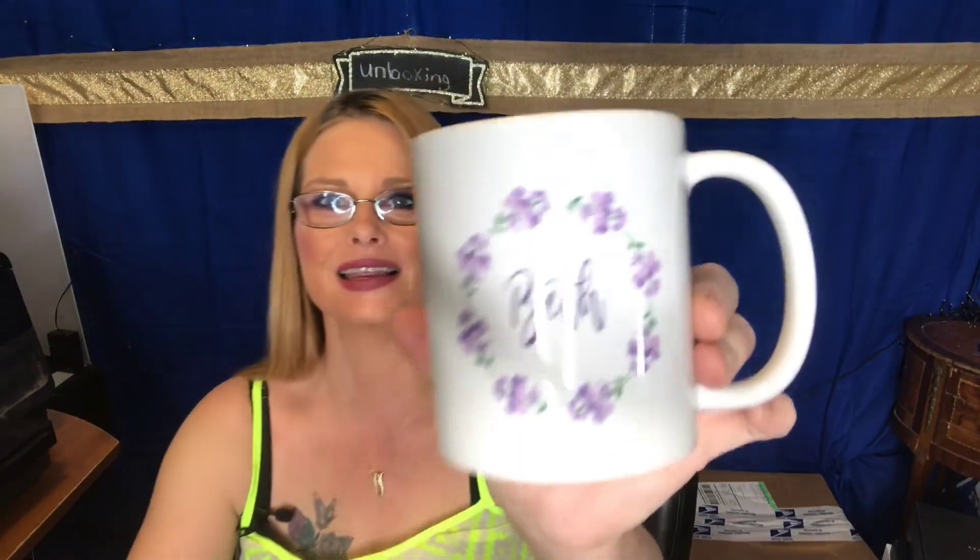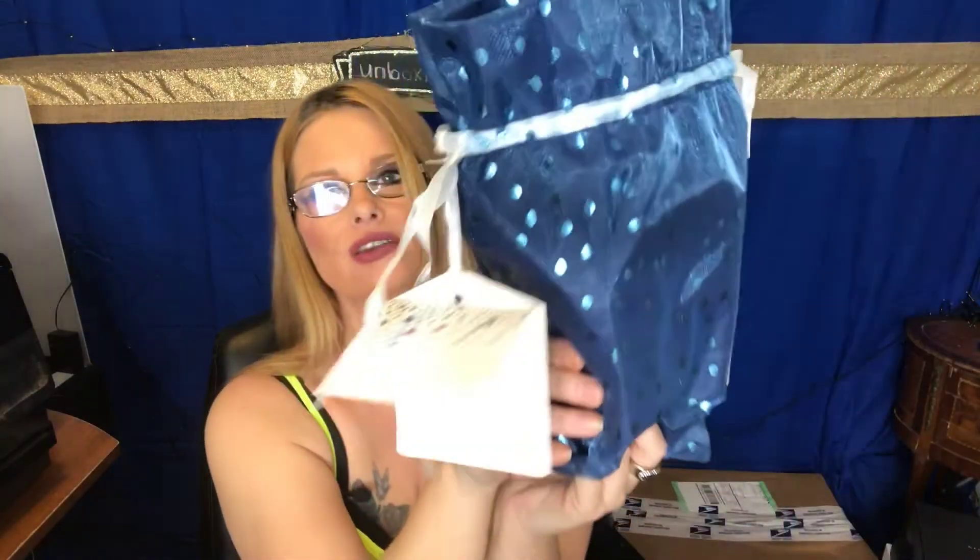Alright, she got me another coffee mug. Oh my gosh, and purple's my other favorite color. It's got my name on it — look at that! Oh, it's got it on both sides! I love it. I got two coffee cups and a charm and the cutest packaging with two notes.